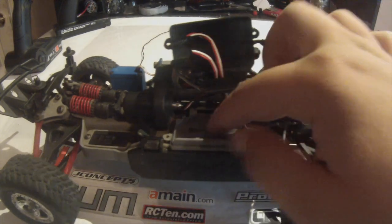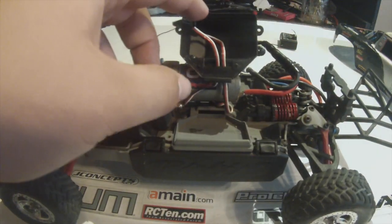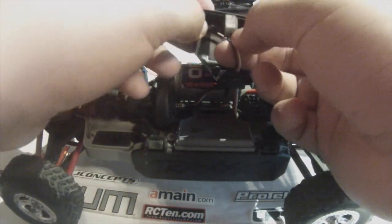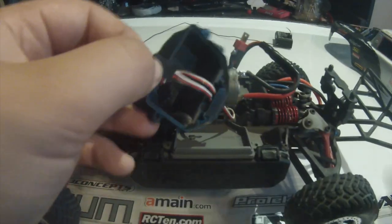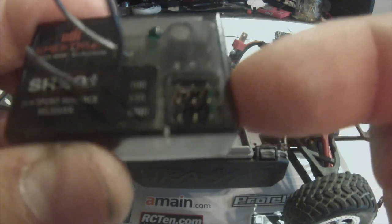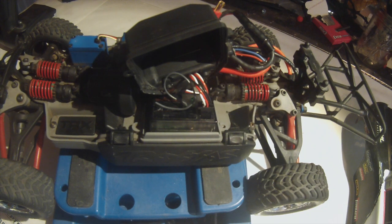Okay guys, I already went ahead and pulled out and scraped all the tape off there. You've got the ESC and servo plugged into channel one and two. All I'm going to do is take my SR201 receiver — but since this is a Traxxas I'm going to have to trim off the edges. Into channel two if you have Spektrum there is a throttle port at the very top, that's where you want to put it, and steering for the servo is the one right below it.